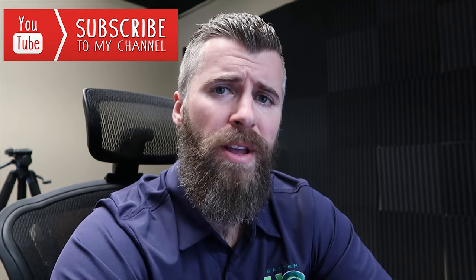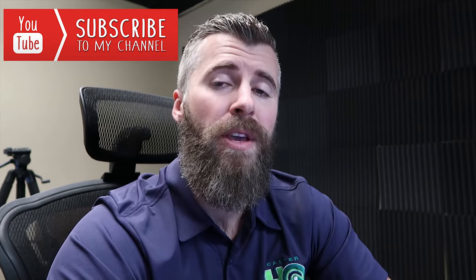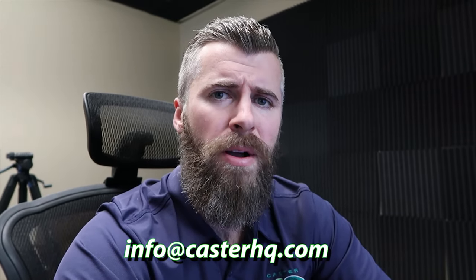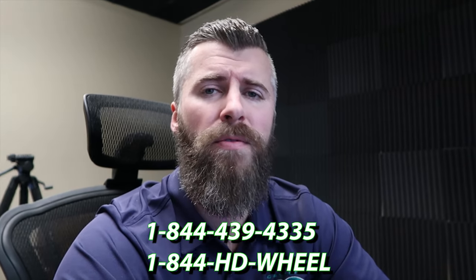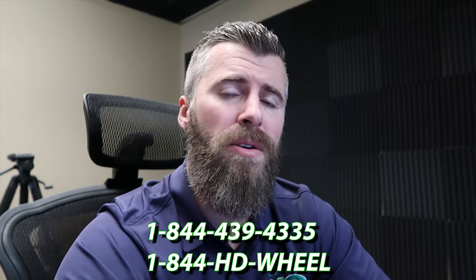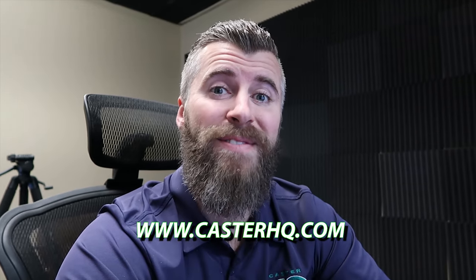I hope this video helped. If it did, please subscribe to our channel, like the video, and comment below if you have any questions. You can reach us by email at info@casterhq.com or give us a call at 844-439-4335, which is also 844-HD-Wheel. Thanks for watching.